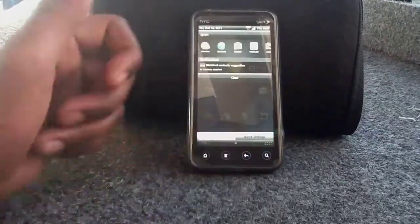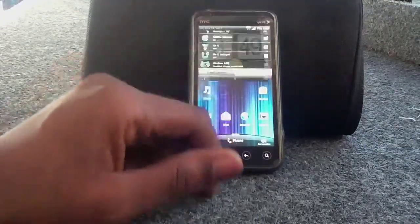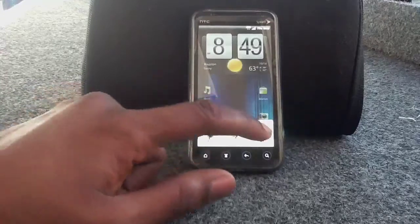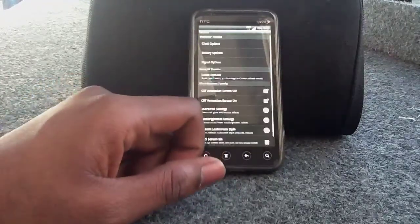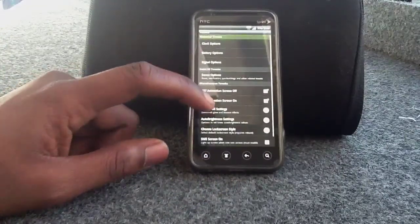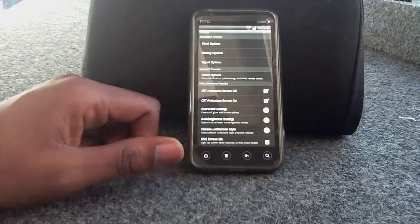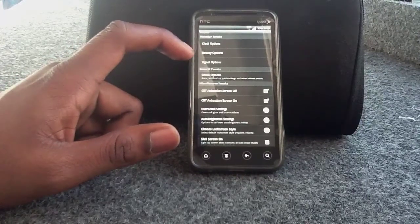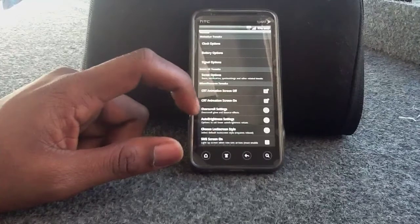Your notifications — if you have that and you clear it away and drop it down again, it takes you straight into your Quick Settings. You can do that by changing your settings and going to your tweaks. Within your tweaks, you have all of these different tweaks that you can do — clock options, battery options, signal options, and animations as well.